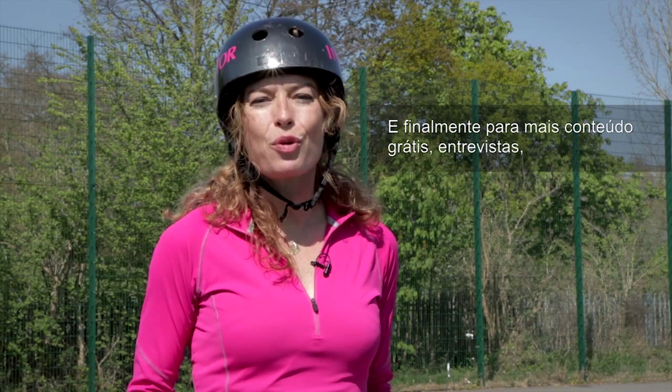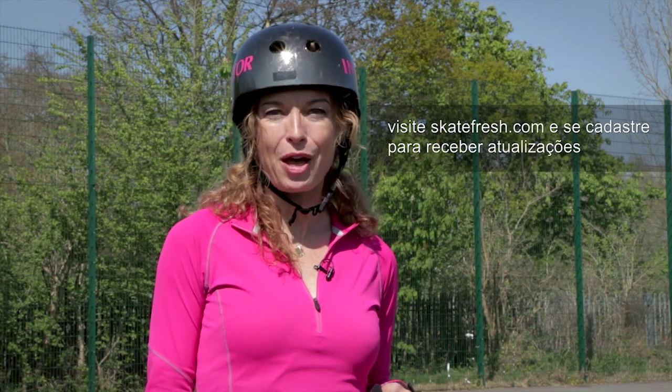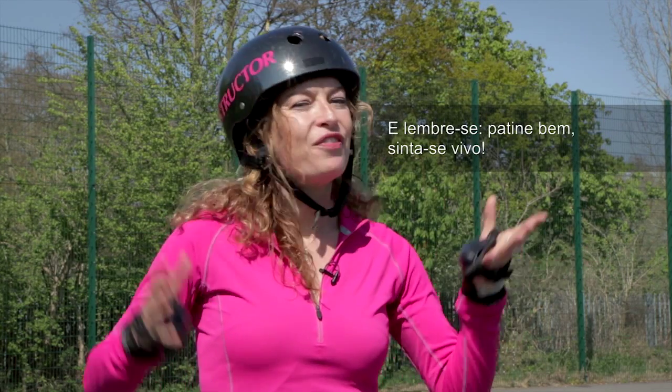And finally, for even more free articles, interviews, skate tips and a free e-book written by me, come on over to SkateFresh.com and sign up for email updates in either English, Spanish or Portuguese. And remember — skate well, feel alive!